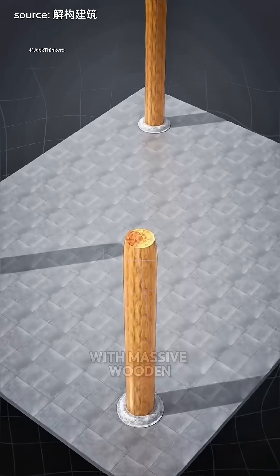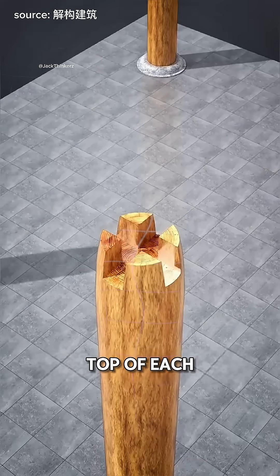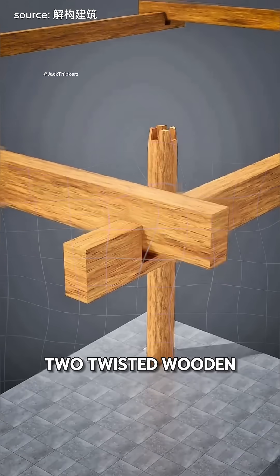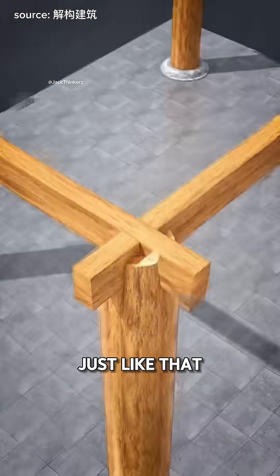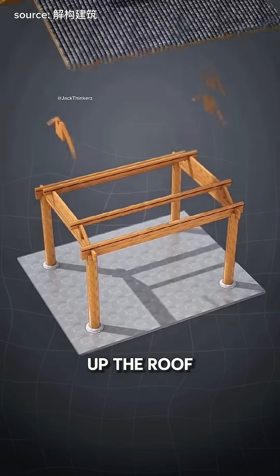They are building an amazing house with massive wooden pillars. They start by carving a cross shape at the top of each pillar, then stick two twisted wooden beams into that slot. Just like that, the structure locks perfectly in place, forming a strong frame to hold up the roof.